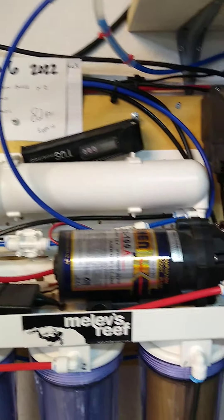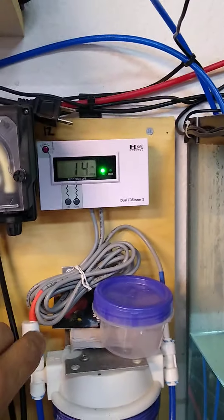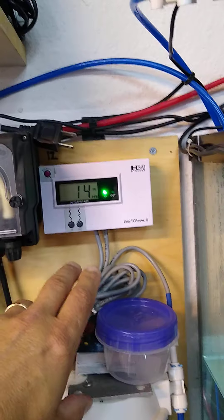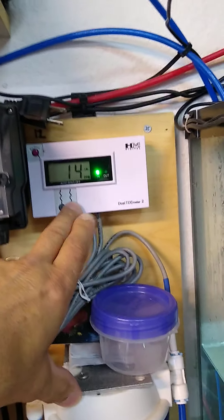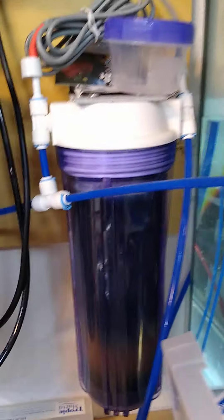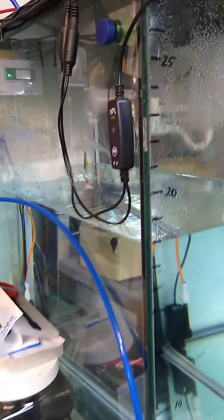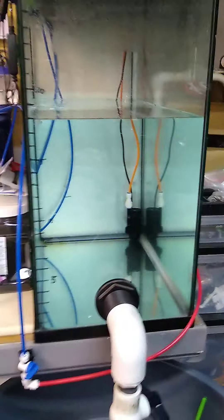We always check what the filter is doing. We're getting 14 TDS — total dissolved solids — out of it, which starts at like 200 or 300. Then we get it down to zero coming out after the deionization beads. That goes into this tank, and we use this for top-off water for evaporation.